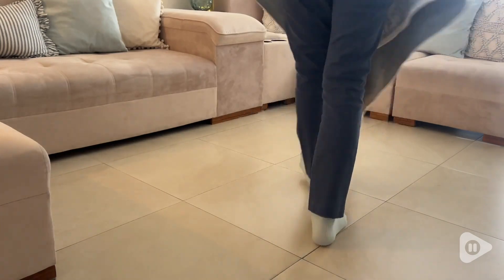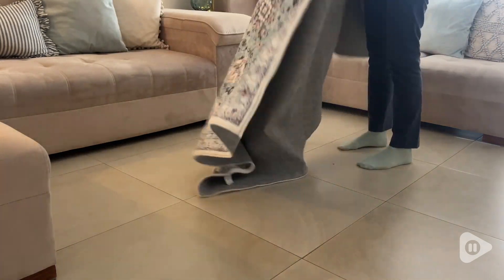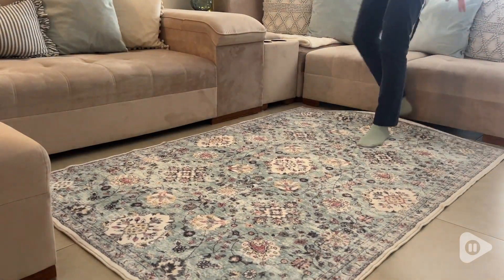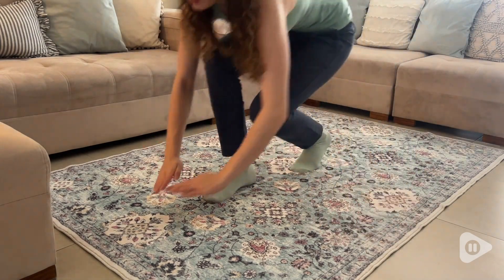Right out of the package, this rug comes folded up but it immediately lays down really nice. This is right after taking it out of the package, so you don't have to worry about having to let it sit for several days for it to flatten out. Right away, it looks great.